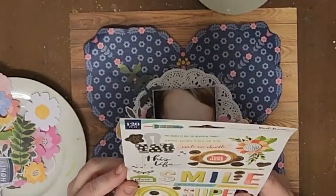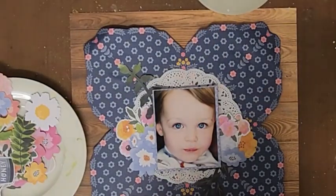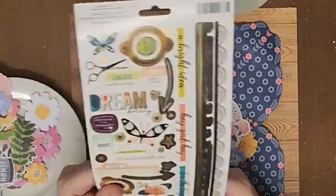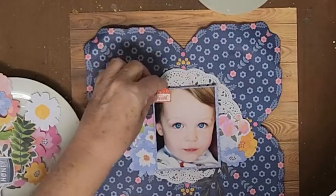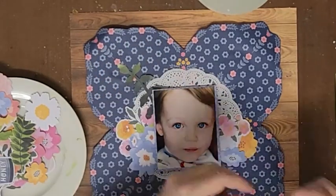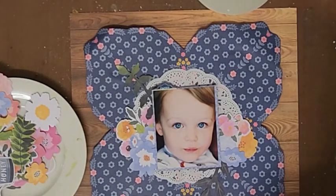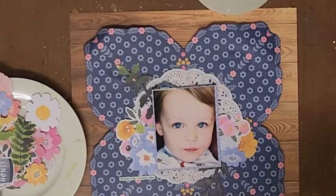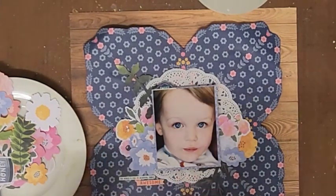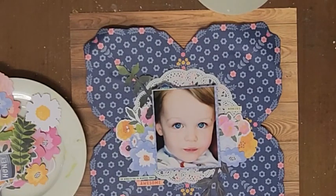I've gone for a really simple layout here, and there are a couple of reasons. One, that pattern paper is very, very busy. And two, I'm creating this in December — my December is crazy town. Lots of work trying to get things finished for the year, lots of shopping, and complete organization around Christmas. I am a huge Christmas fan and I decorate my whole house. So I really needed to make some of my layouts quite simple this month, but I really, really love how this one turned out. The doily from this month's kit helps break up that busy patterned paper a little bit.